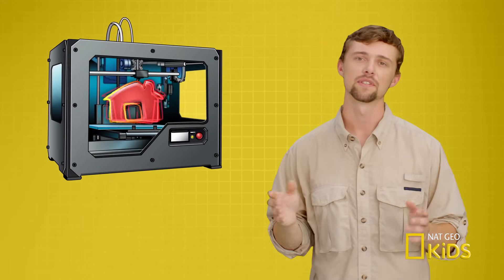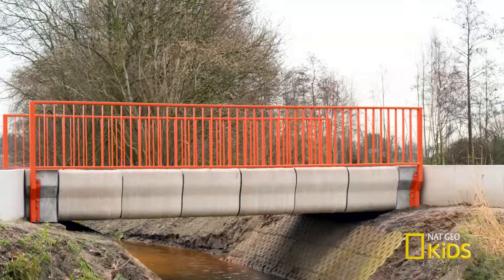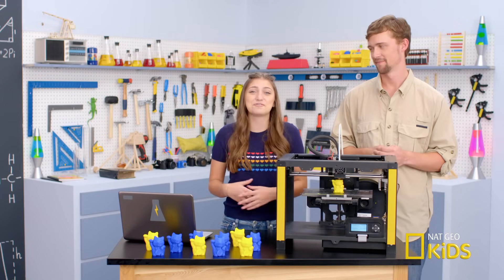The possibilities of 3D printers are endless. There are many different shapes and sizes of 3D printers. They can print houses, dental implants, complex bridges, even pizza. Printable pizza — that's so cool.